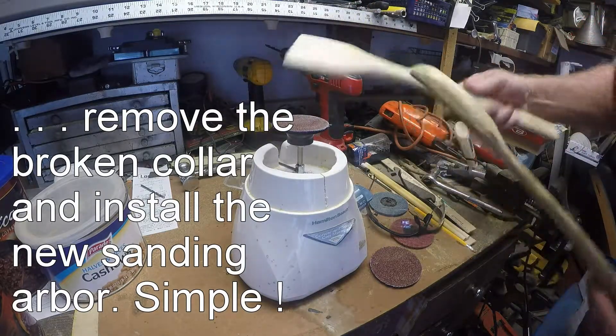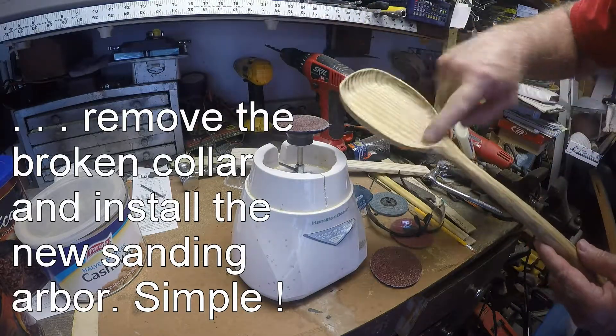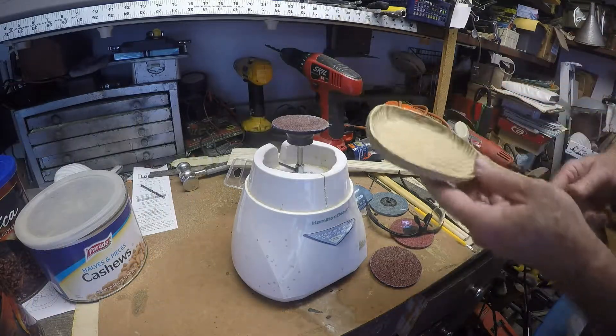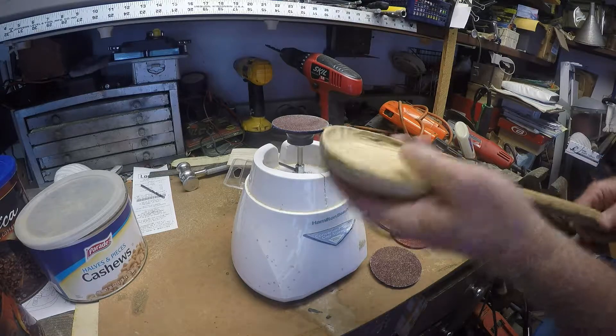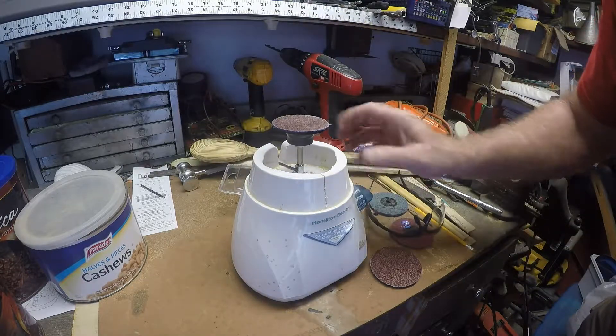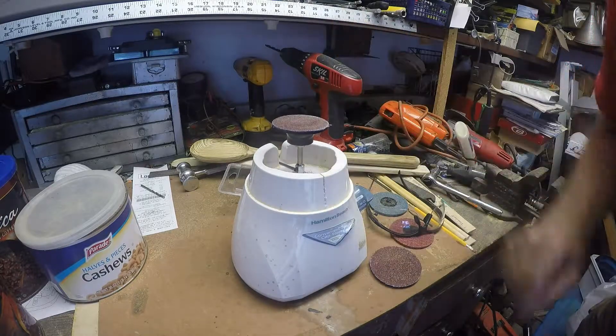Or a spatula — after cutting it out, you can do the concave surface by just lightly going over it, making it smooth inside. It's a handy little device. Instead of throwing the whole thing away, you've got a handy little sander.